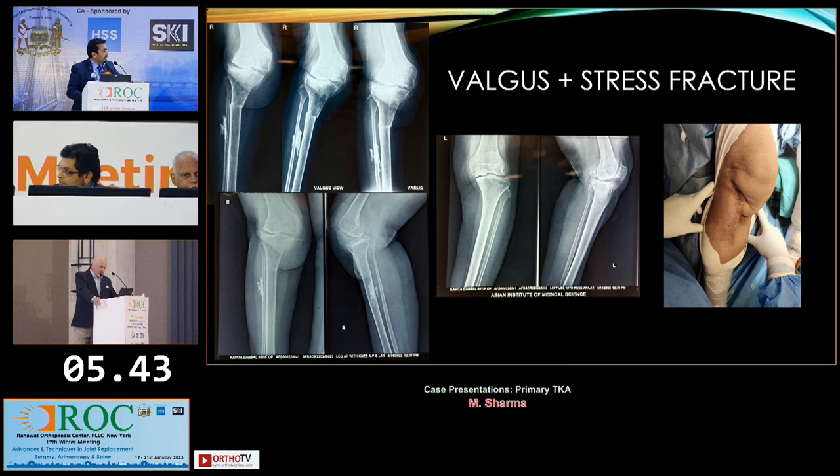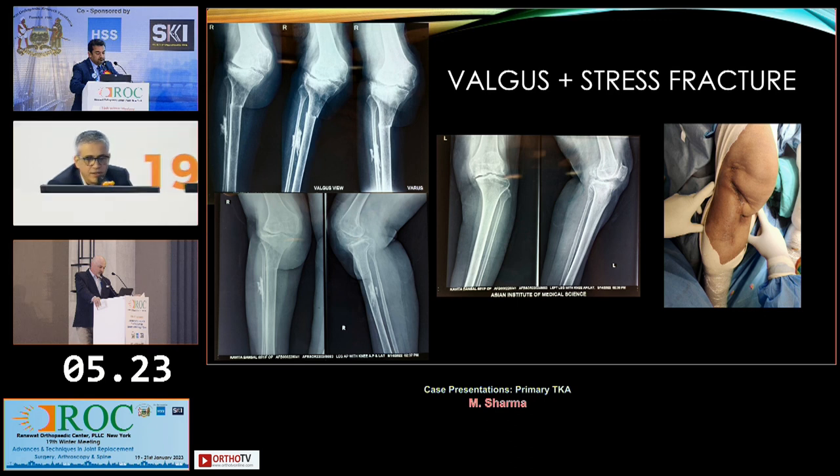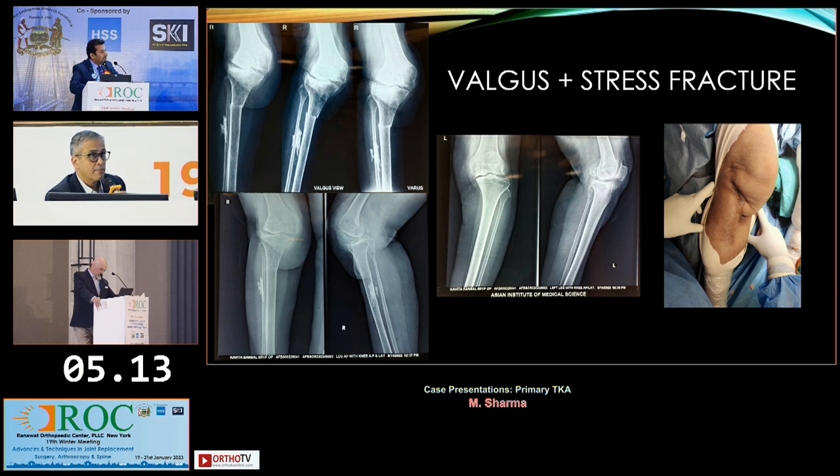It is a fresh fracture — I'm sure you can correct it. The other concern I would want more information on is the condition of the skin and the scar, if it is adherent down to the patellar tendon. Because the lateral view provided shows she's got a lot of patellar baja. I think an infrapatellar contracture is something to keep in mind.